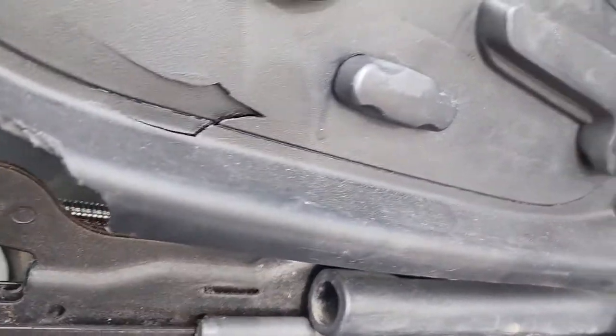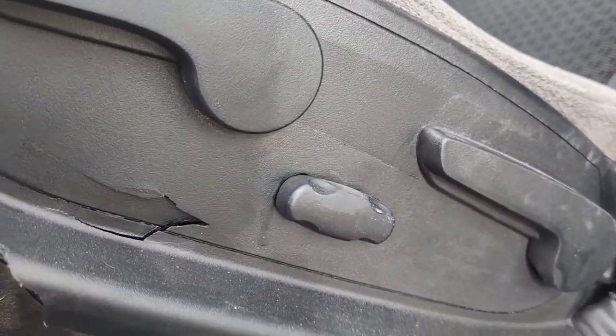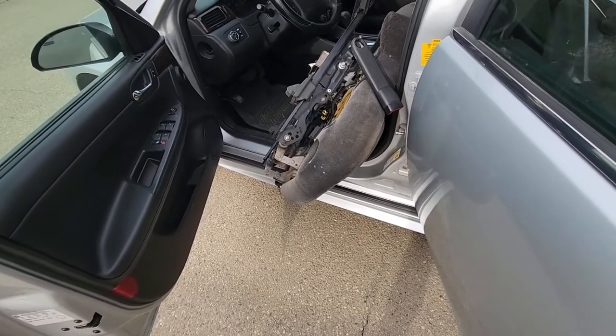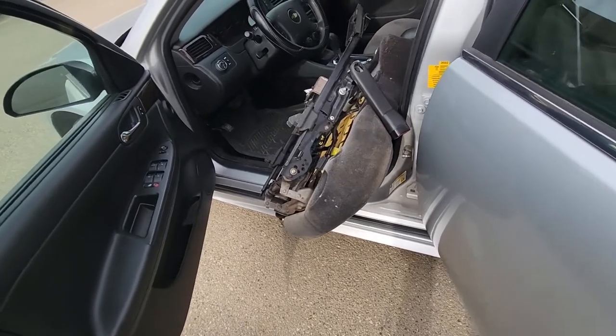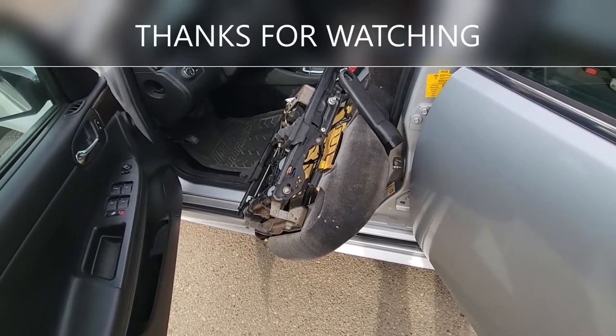Once you have disconnected all the wires, the seat is ready to be pulled out. The easiest way to pull the seat out is to turn it sideways and pull it out through the driver door — it shouldn't be too hard.